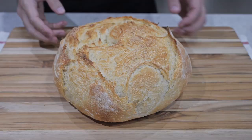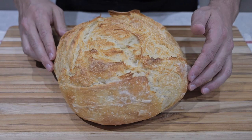Welcome to Just Cook Something. In this video I'm going to experiment with my artisan bread recipe and try to make the bread more fluffy. Let's get started.